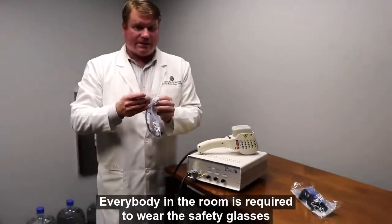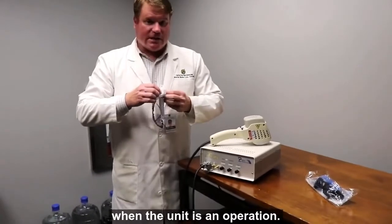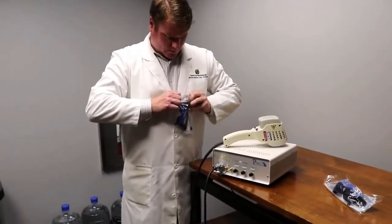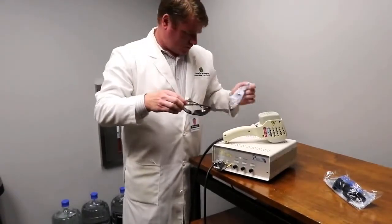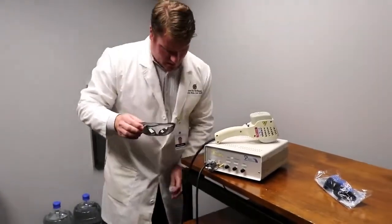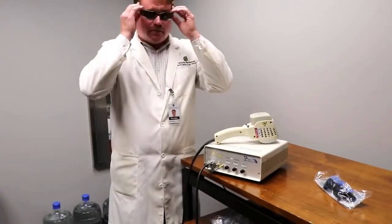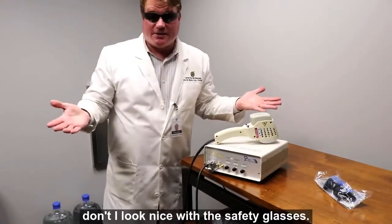Everybody in the room is required to wear the safety glasses when the unit is in operation. The safety glasses are on — don't I look nice with the safety glasses?